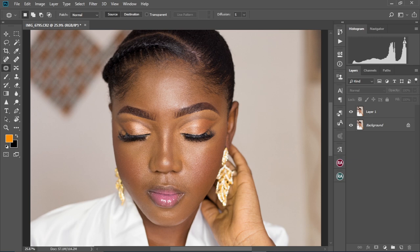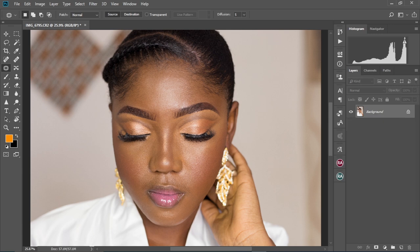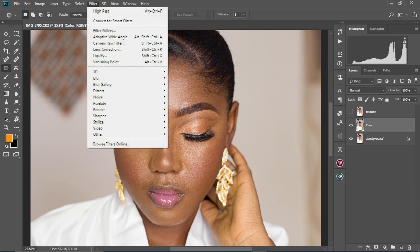So this is simply how to use the lasso tool. First, we're going to group our layers into one layer by pressing Shift to select together with the background layer, then right-click and select Merge Layers. So we have our layers merged into one. Duplicate the background layer twice. We're going to hide the first one, change the name of the second layer to 'color', and then change the first layer to 'texture'. We're going to hide the texture layer and select the color layer. We're going to come to Filter, Blur, Gaussian Blur.